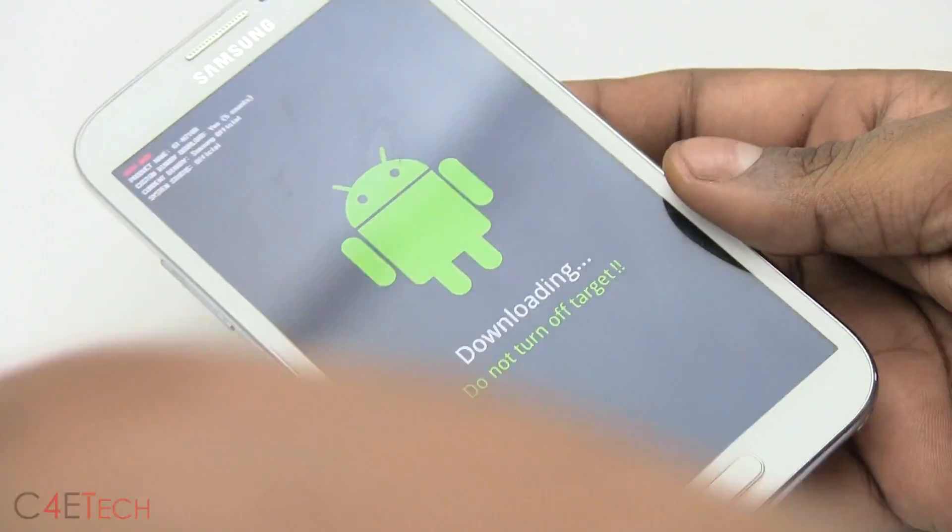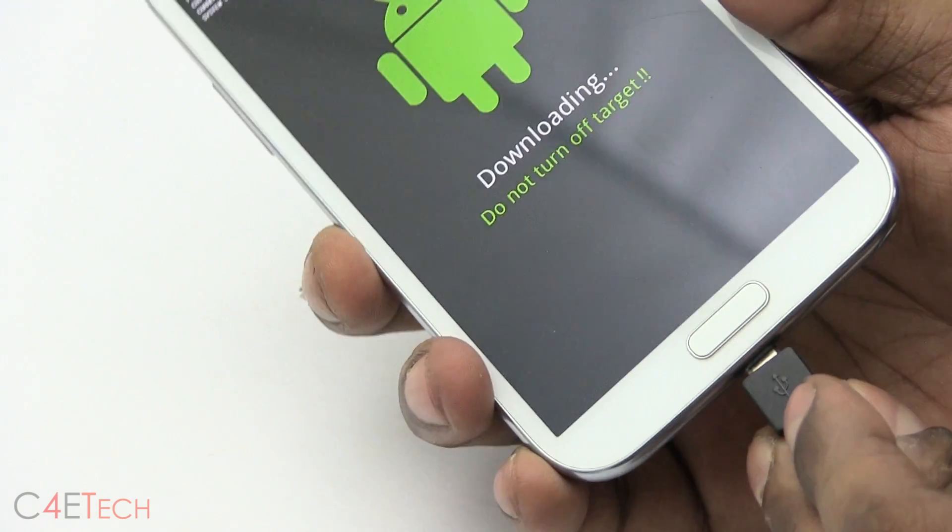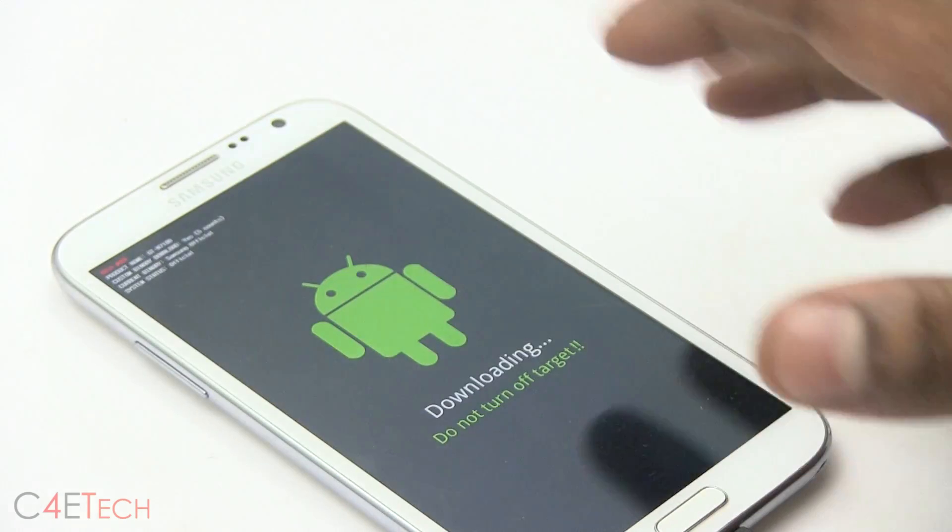Once you're in Download Mode, connect your Galaxy Note 2 to the PC with a micro USB cable. Let the Galaxy Note 2 be as it is, and let's switch over to the PC now.